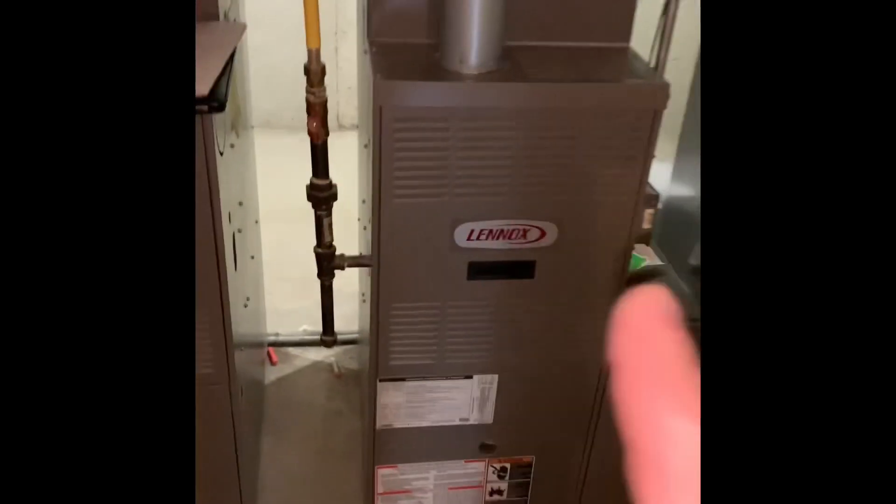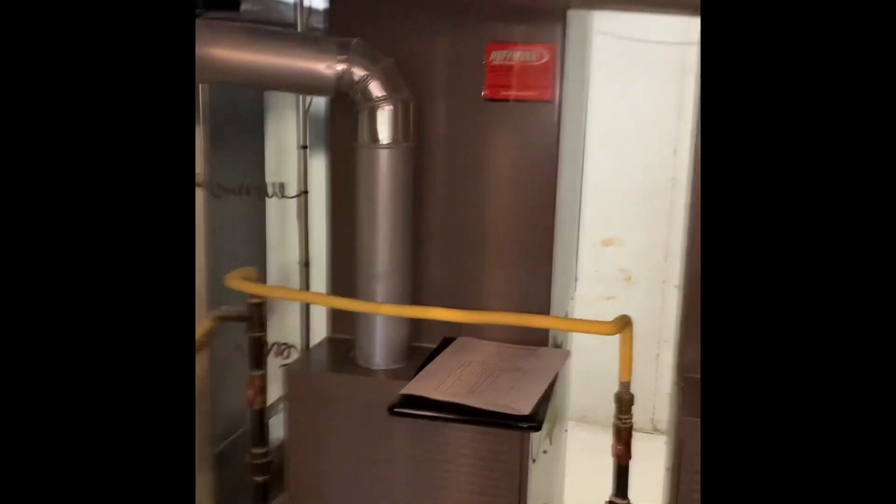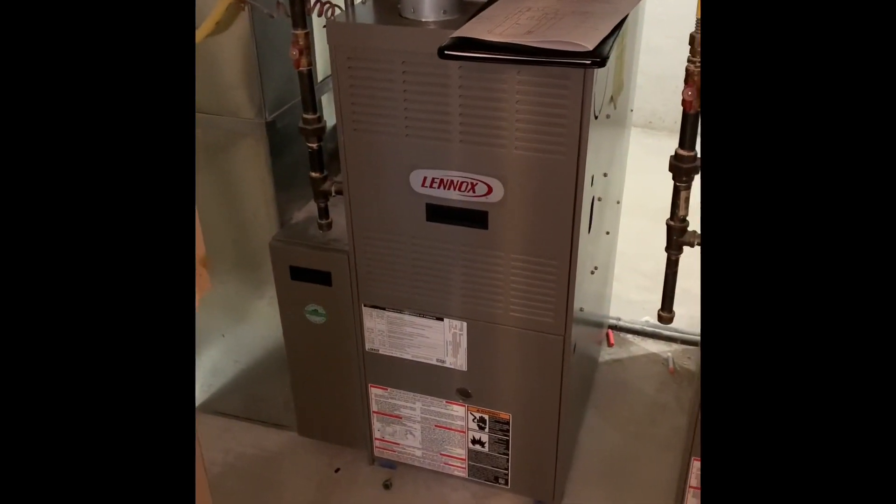Alright guys, here's our indoor unit here. So we got a first floor system, second floor, looking at an AC only for this one. Got a bad compressor. We'll keep the furnace, keep the media, keep the drop as is.